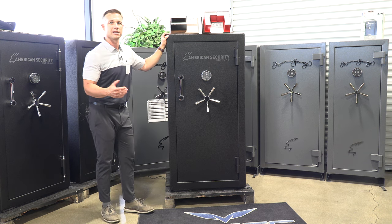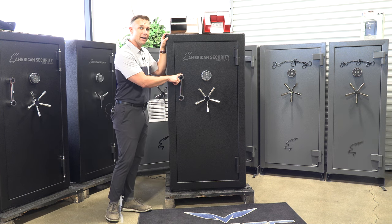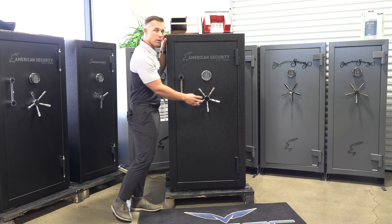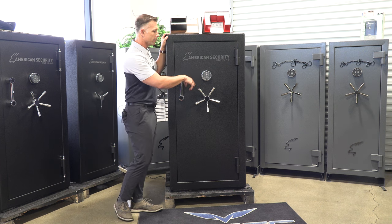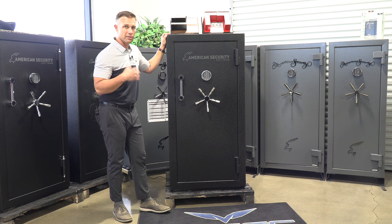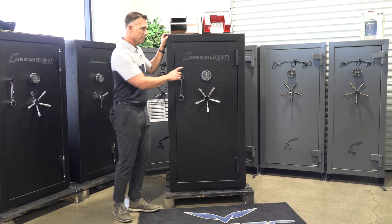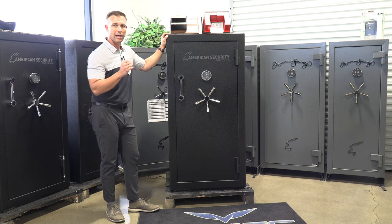On the outside of the BFX 6030, it does come with a pull handle — and I'll tell you why in a bit, but it has something to do with the weight of the door, which is a good thing for security. It has a nice five-spoke handle and pin hinges. We're showing it with the ESL-10XL electronic lock, which is one of our favorite locks. You can also get it in a dial or a redundant. We highly recommend the ESL-10XL — it's easy to use and high security.